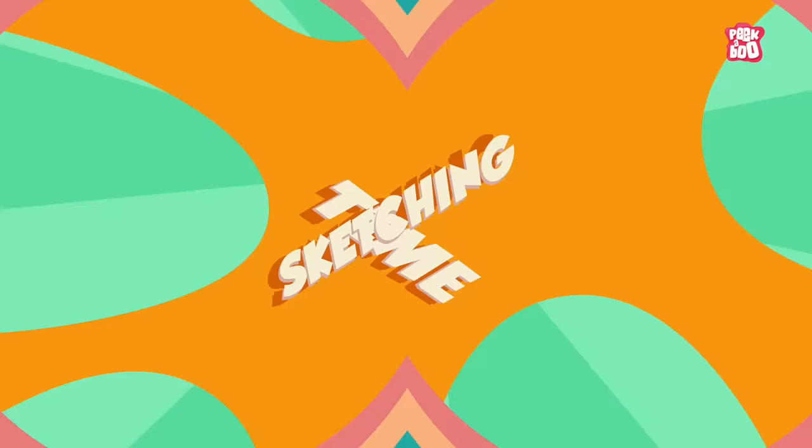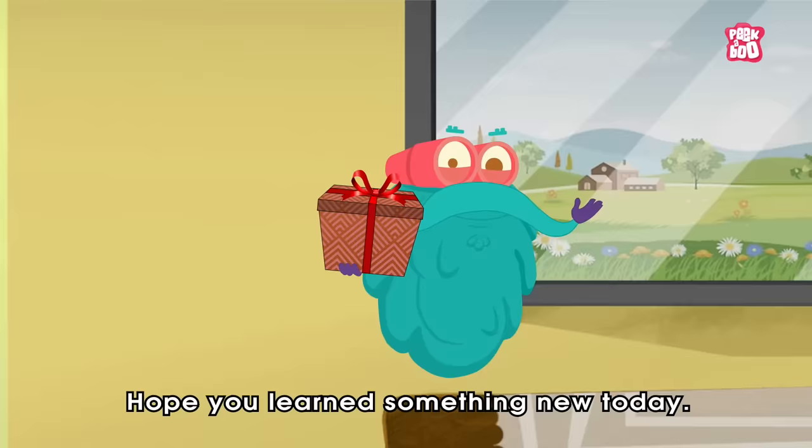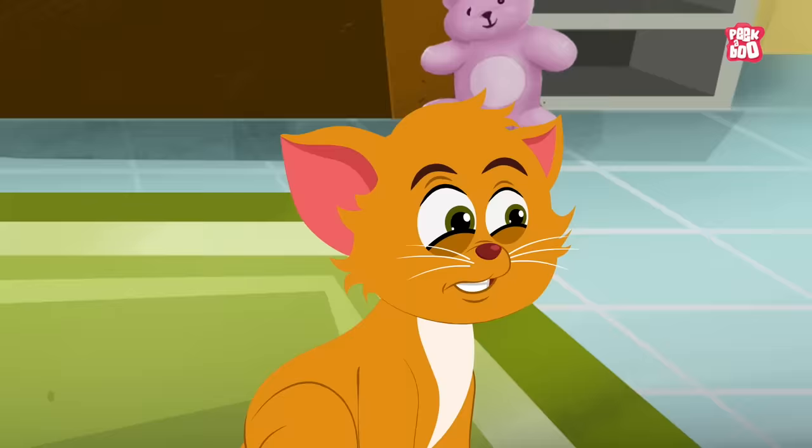It's sketching time! Today's sketch of the day goes to Avyan. Hope you learnt something new today. Until next time, it's me, Dr. Binox, zooming out. Oh, I think Granny is here. I am sure she will like a vegetarian gift.